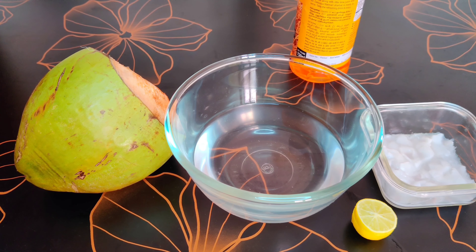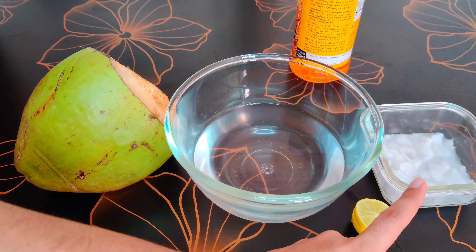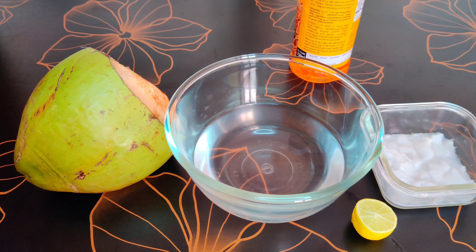Let's see the ingredients required: coconut water plus tender coconut — it shouldn't be too hard, slightly softer ones work. Half a lemon, one to two tablespoons of nannari sarbat as per your requirement, and a pinch of salt.